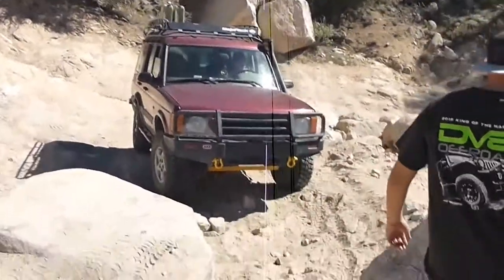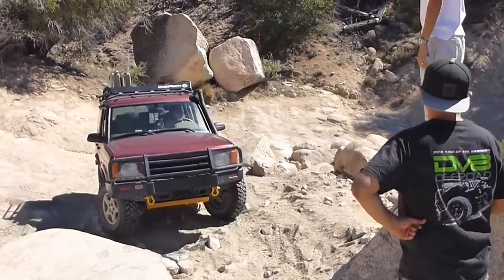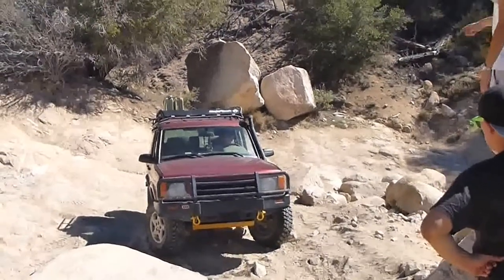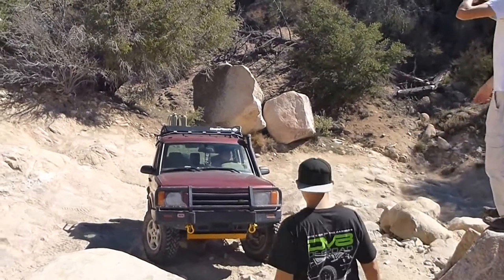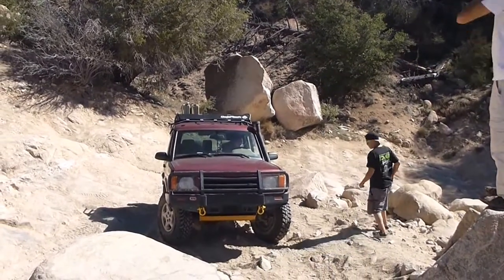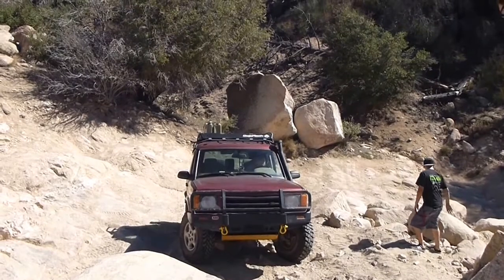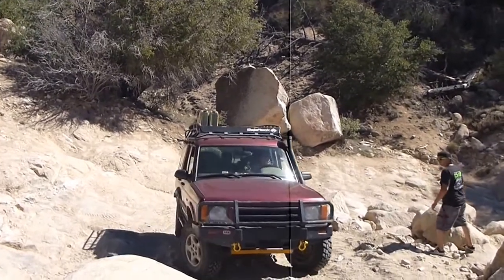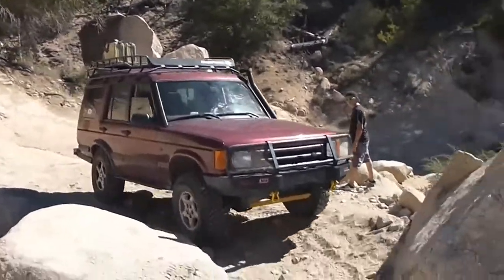He needs to get back into that area and kind of come around. It's too sharp for him to make it. You're going to turn to the driver. Come forward to the driver. I'm going to have you come forward and then back into here so your back end goes straight. Otherwise it's not going to make this. So come to the driver and come as close to this as you can. Now keep coming up hard.